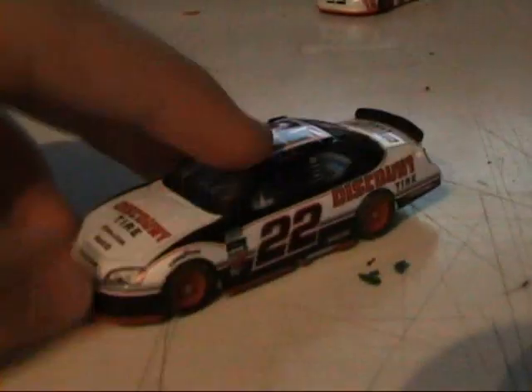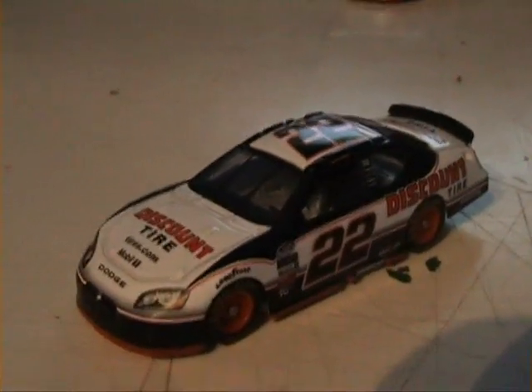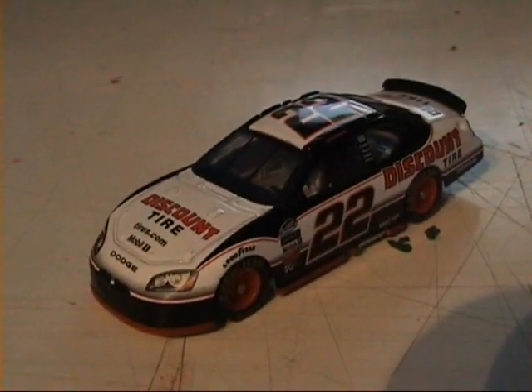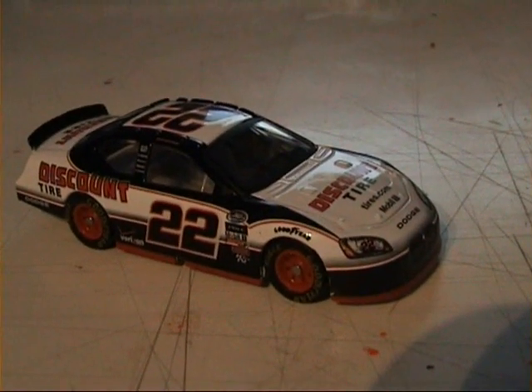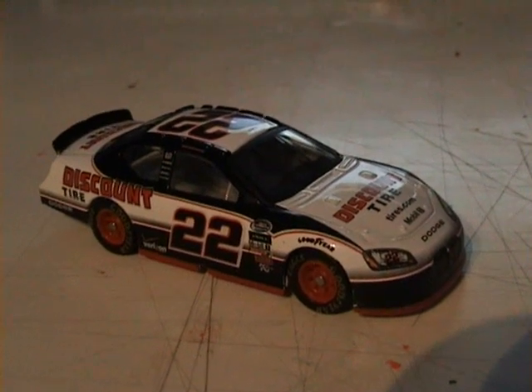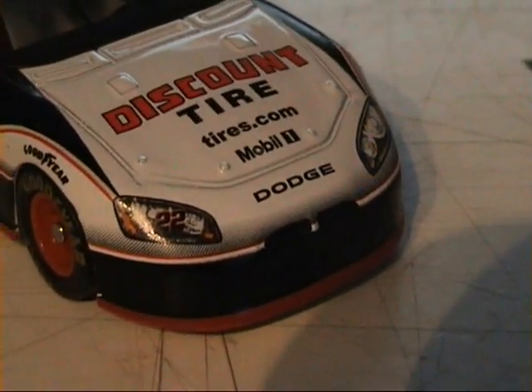I'll discuss that more in the garage area video. And the car that Carl Edwards does have such a problem with — it's a very nice looking car as well. Similar sort of colour scheme to the other one, but this one replaces all the red bits with black bits to more closely match the Discount Tire logos it has on it. The number looks good — same font as Kurt Busch and before him Rusty Wallace's old cars.